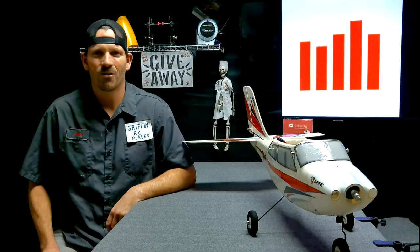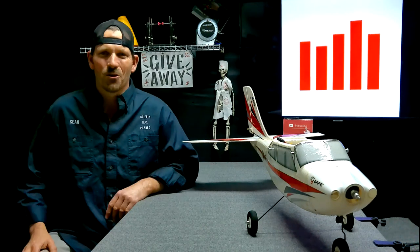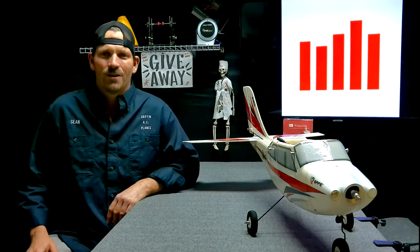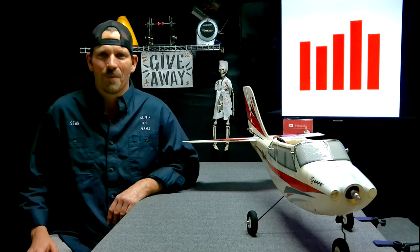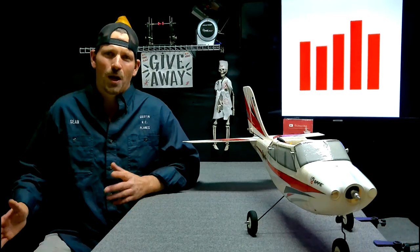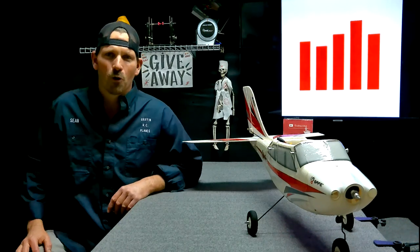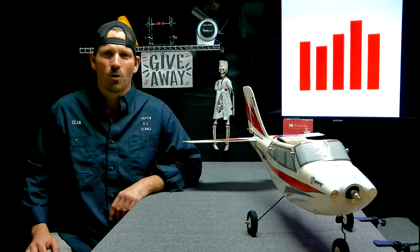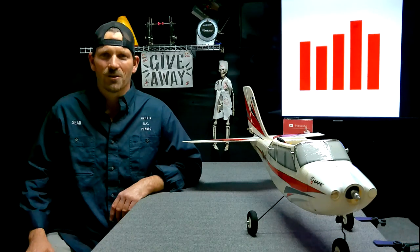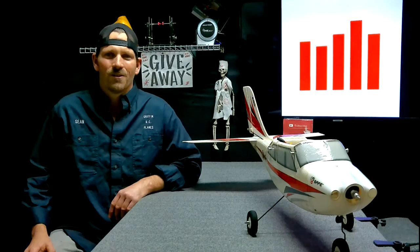Hey YouTube, it's Sean Griffin RC Planes. Did you notice the switch? Look at his uniforms. Can't say thank you enough to Ken. Ken is one of us and he said, would you mind if I send you something? So he sent me probably one of the most awesome gifts I've ever got. He sent me this long sleeve uniform and a short sleeve, which is more of a kind of a blue-green color. I'll show that one to you guys in the next couple of videos. Thank you, Ken. I think these uniforms are really cool.